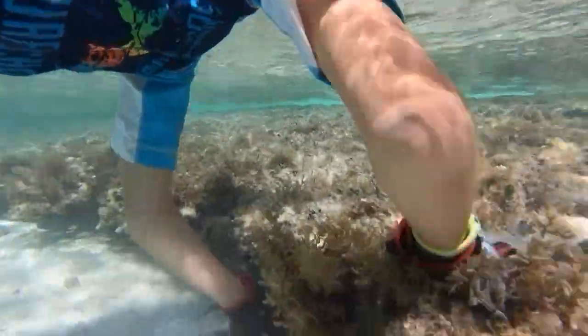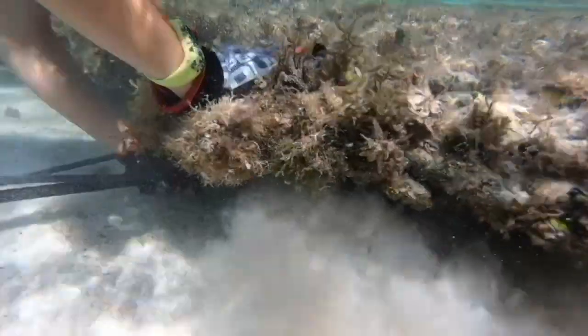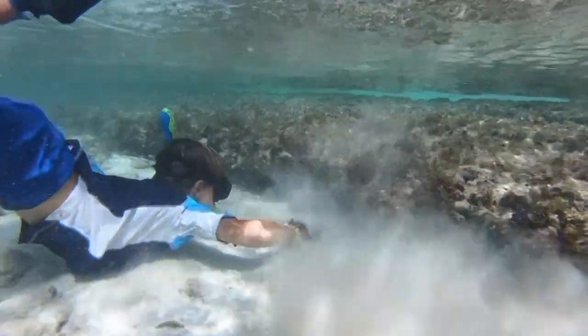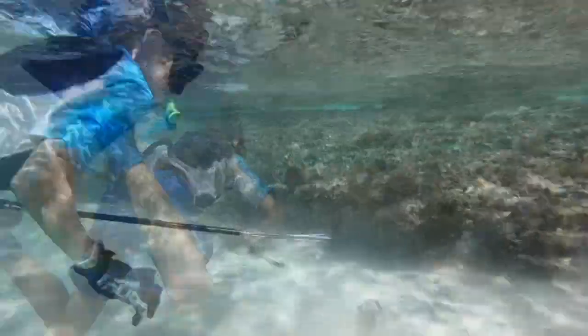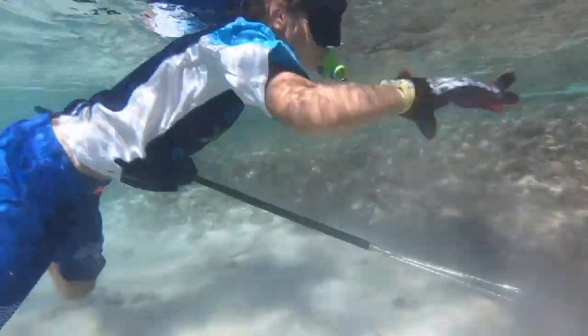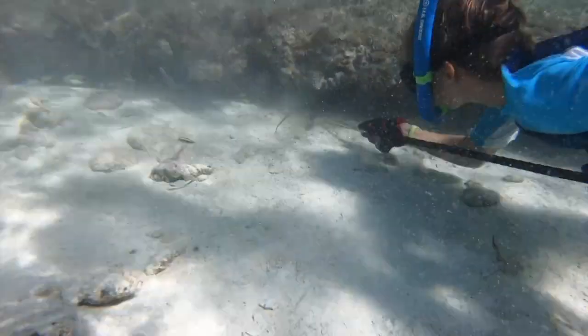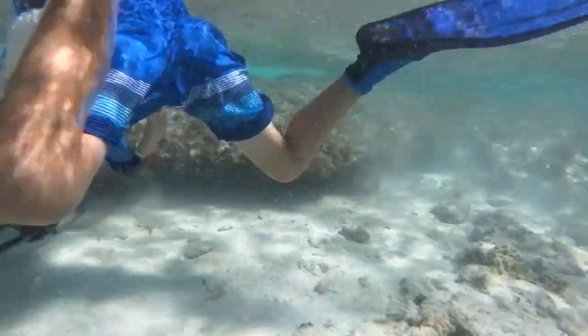They're sneaky little things and they like to hide deep under rocks. Sometimes you've got to scare them out to get a shot at them.